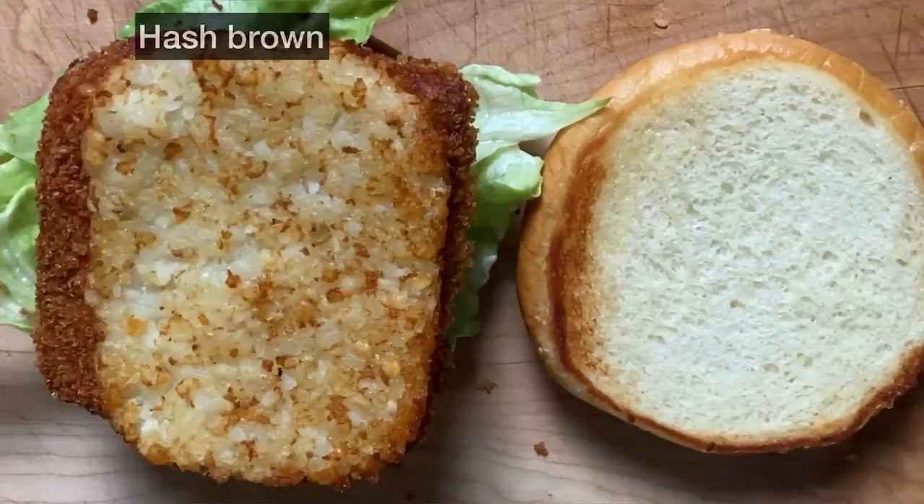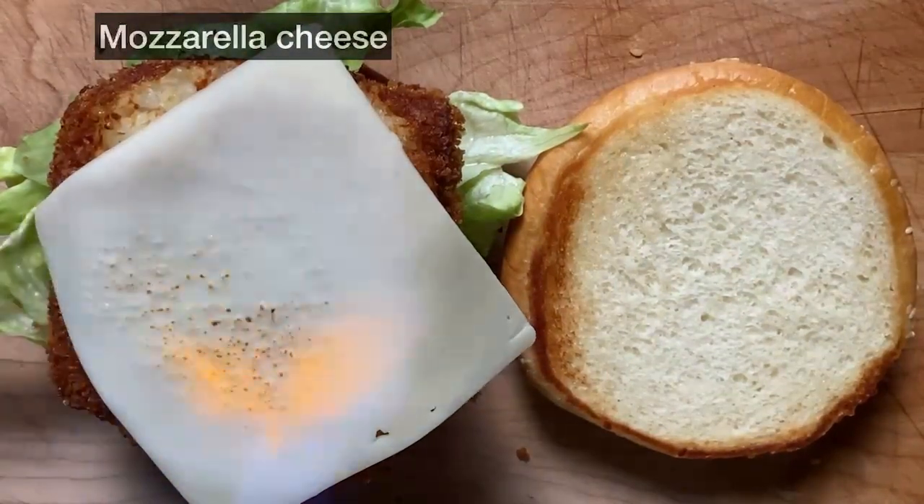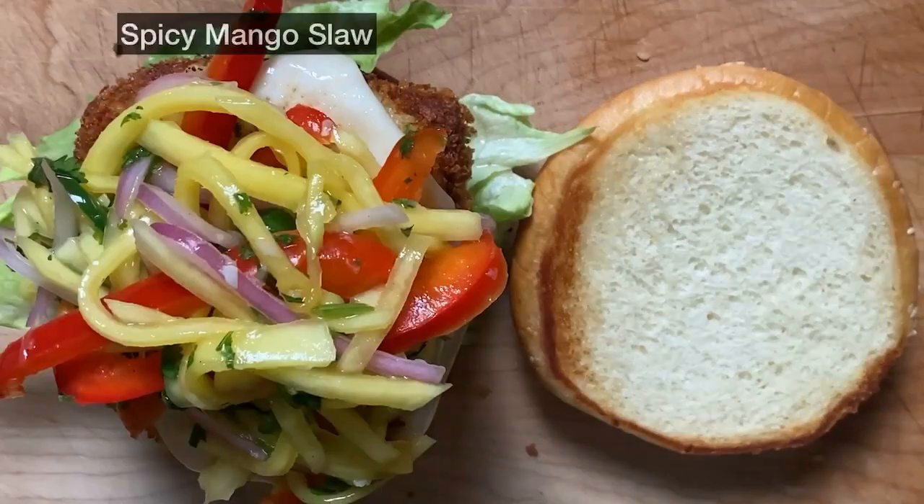Spread mayonnaise on toasted buns with butter. Then layer lettuce, deep-fried spam, hash browns, mozzarella cheese, and spicy mango slaw.